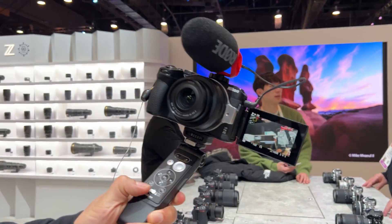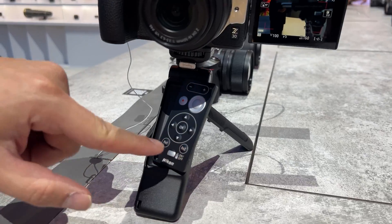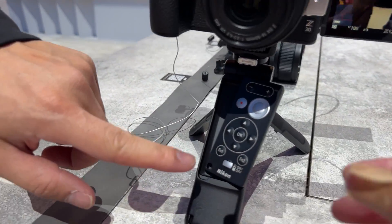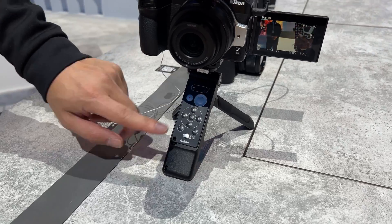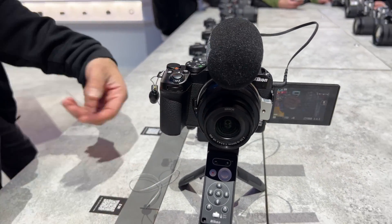We also couple it with a Bluetooth remote control from Nikon, and you can use it to start and stop the video, and you can also use it to even power zoom.